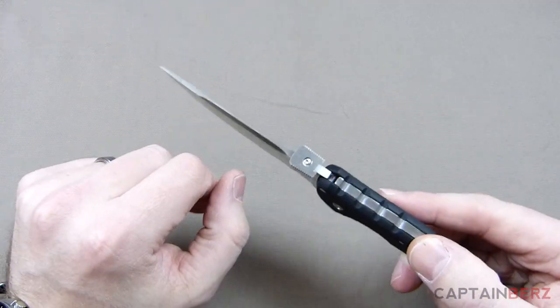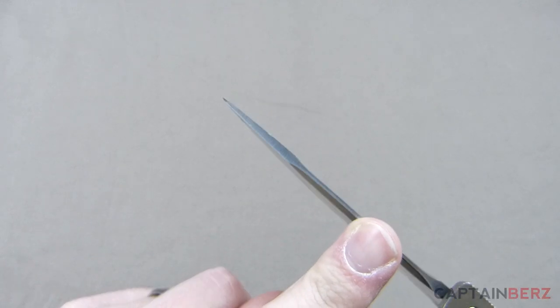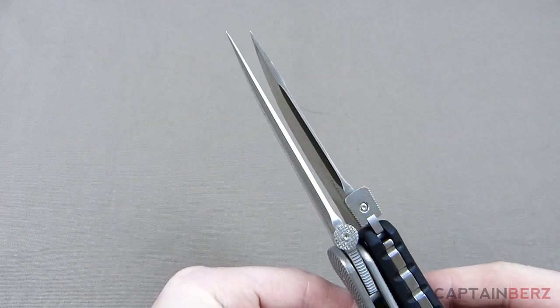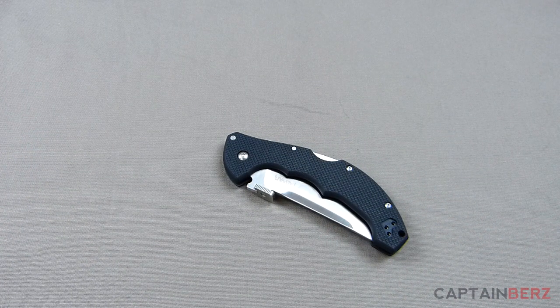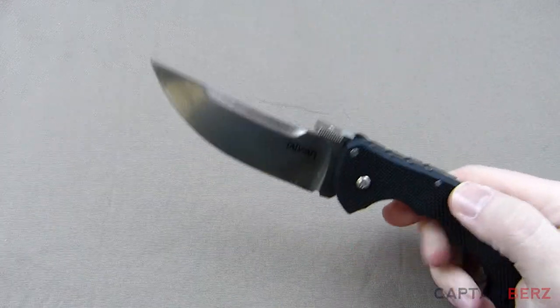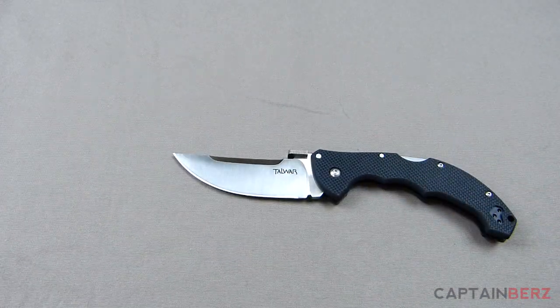I've had two previous Cold Steel Triad locks — they're bombproof, never had a problem. As far as the handle, all you have is G10 with no liners, and honestly it's not needed. Looking at the blade, it's rather wide. On the top it's thin through here and then thicker out through the tip — that tip is definitely not super thin compared to others on the market. Compared to the Boker, the Cold Steel is definitely thicker towards the tip, so I'd have zero reservations using this to pry. Cold Steel is known for that durability.